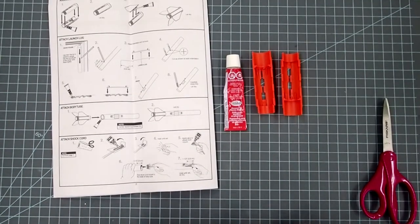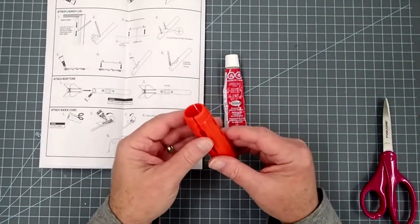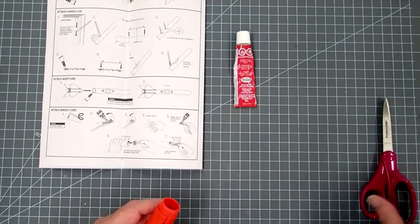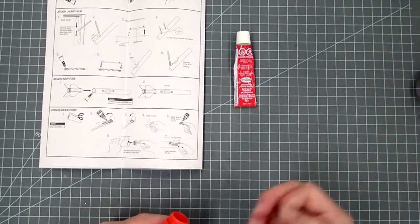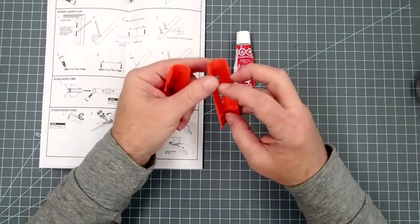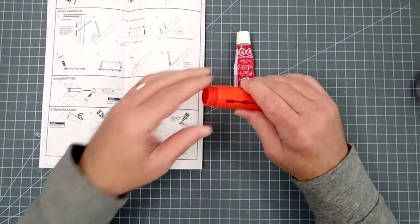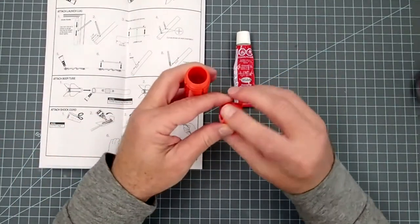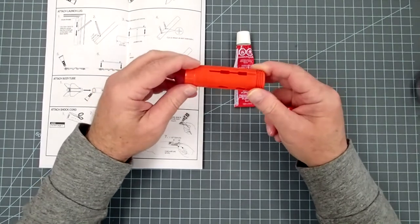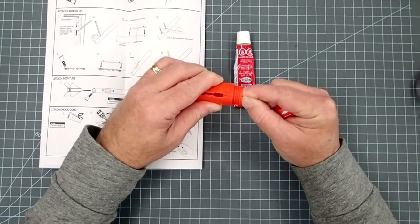Our first step is going to be assembling the fin can that's also the motor mount. This model has a lot of plastic parts, so make sure you've got a good high-quality plastic cement. If you've got a choice between regular cement and the less toxic or non-toxic one, you actually want the more toxic one — the other ones just don't hold as well. This part of the model really needs to hold strongly because it's going to hold the fins in place and, more importantly, it's going to hold the motor in place.